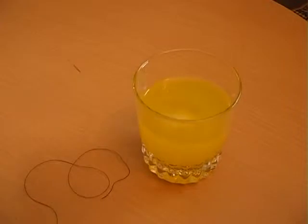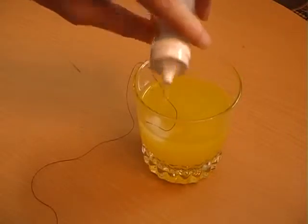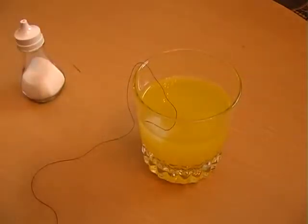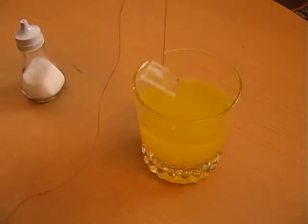Place an ice cube into a drink and challenge your friends to remove it using just a piece of thread. To win the bet, place the end of the thread onto the ice cube and pour some salt onto it. After about a minute, you'll be able to lift the cube out of the drink.